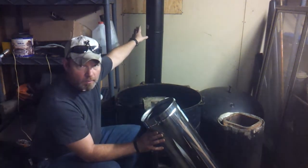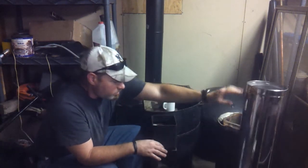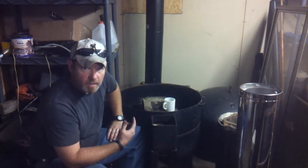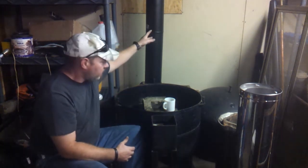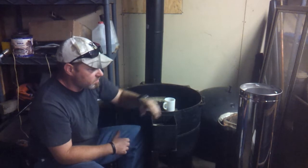I've got the through-the-wall kit installed — the thimble, the brackets out there, the tees out there — and I got a 12-inch piece of pipe brought through. You can see the black pipe connected to it. So today's project is going to be to finish getting this pipe all the way up past the roof with the cap on.